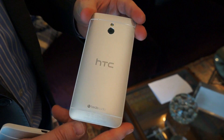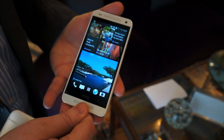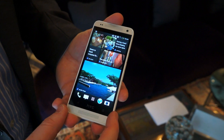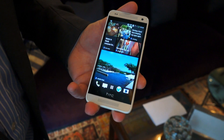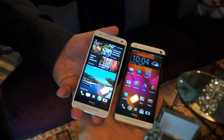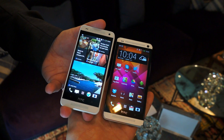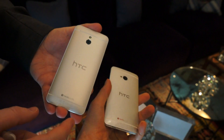The HTC One Mini compared to the HTC One is exactly the same in terms of the experience that we offer, but we've shrunk down a few aspects. For example, the screen is a 4.3-inch display compared to the 4.7-inch of the HTC One. It's a 720p display, and it is also running a dual-core, not a quad-core like the HTC One.